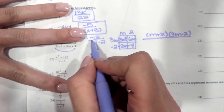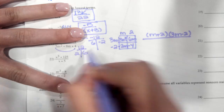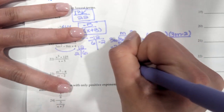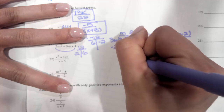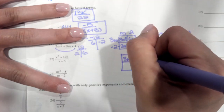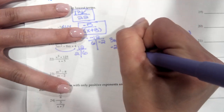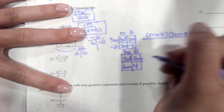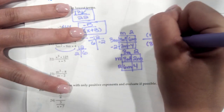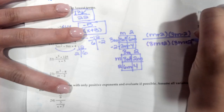3 times 4 is 12, so 2 and 6 are going to be our factors. We're going to do another box. 3m squared and 4, then we have a 2m and a 6m. These are both divisible by 3m — giving 2m and 2. So on the bottom, we have (3m plus 2)(m plus 2).